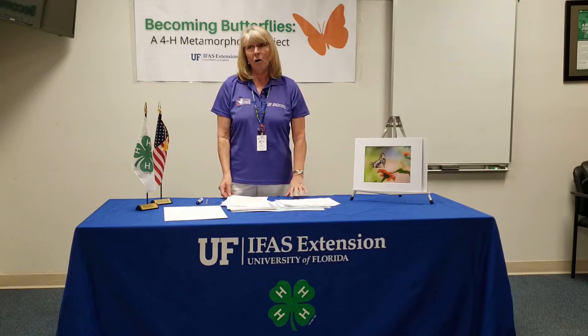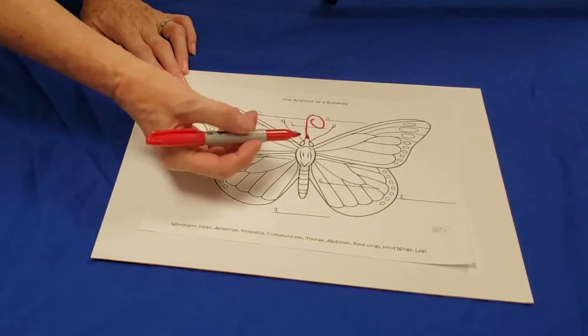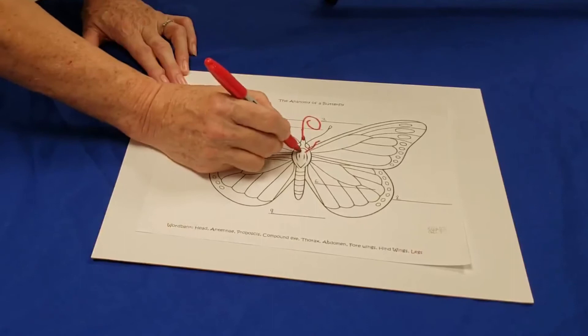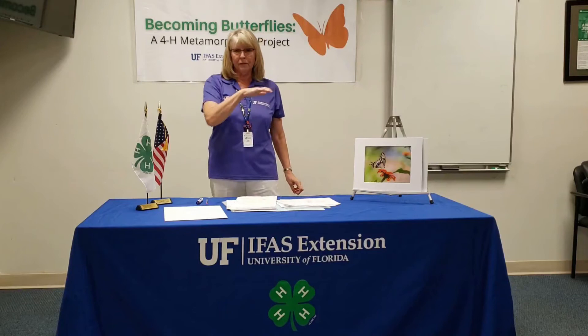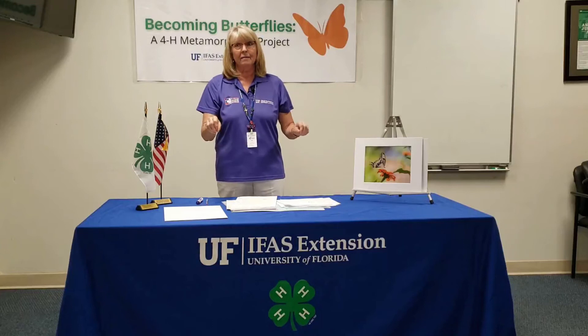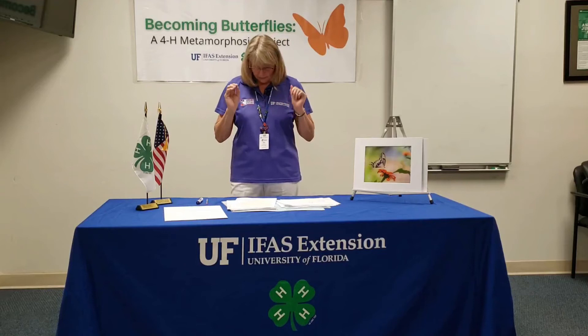The thorax is a very important part of the butterfly — a lot of different parts of the anatomy come out of the thorax. The thorax holds the legs of the butterfly. Butterflies have six legs; insects have six legs. One pair of front legs, mid legs, and hind legs — and all six are jointed. And they can taste with their feet. The female butterfly can land on a particular plant and taste that this is the plant they're going to lay their eggs on.